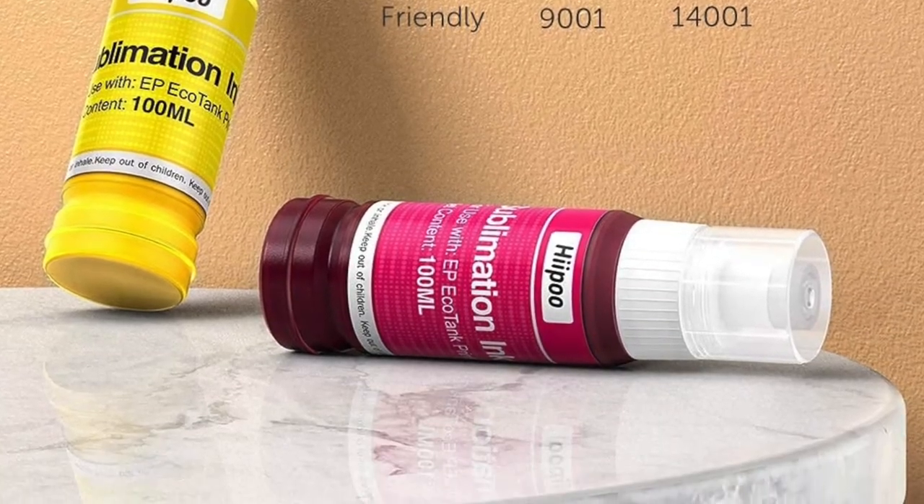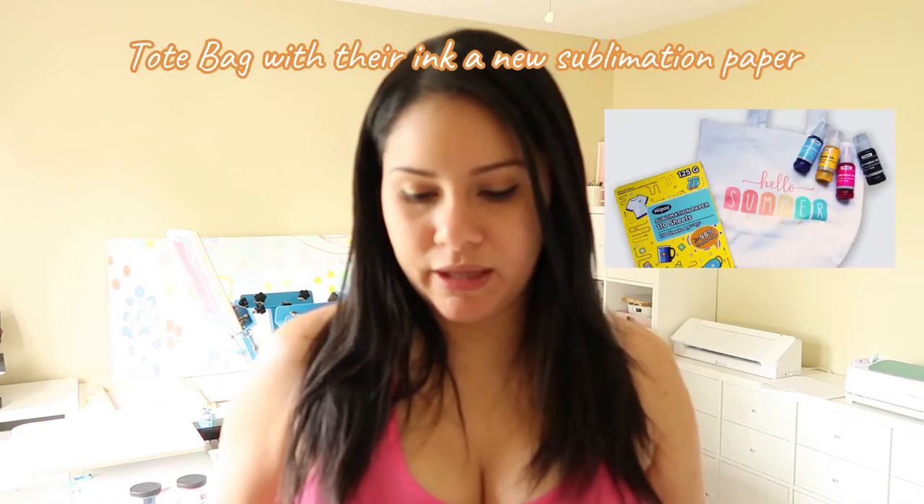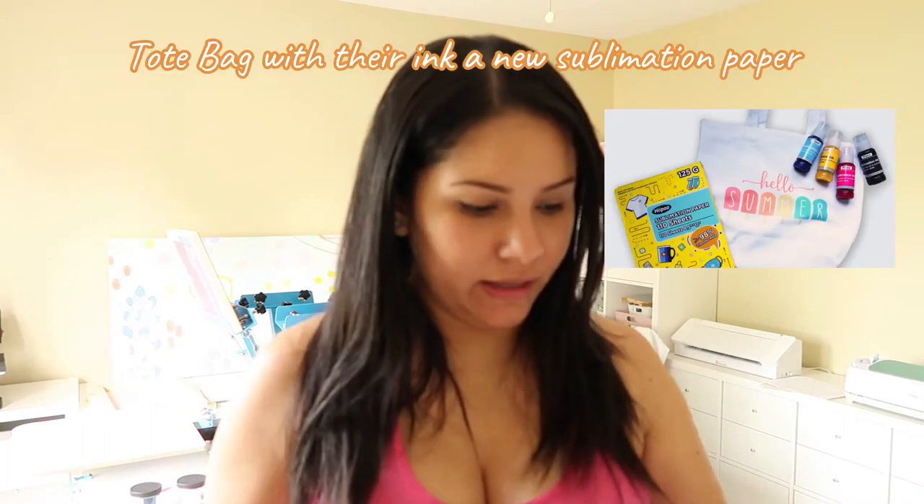Today I'm going to be creating a shirt with the HIPO sublimation ink so you can see how vibrant the colors are and judge the quality of their inks.